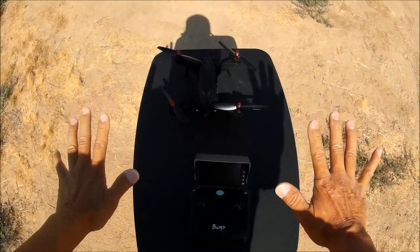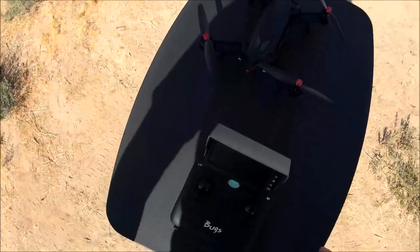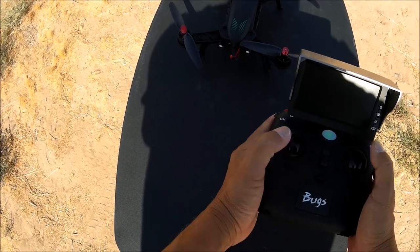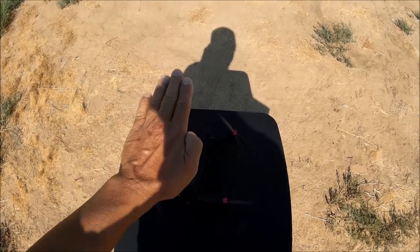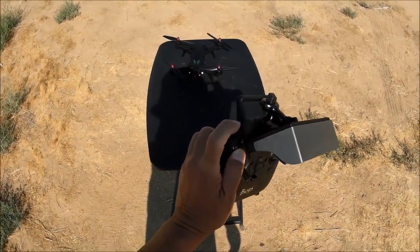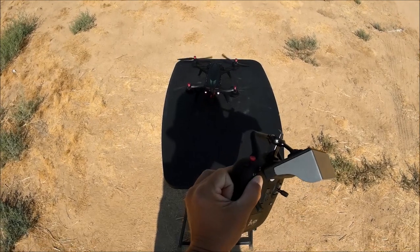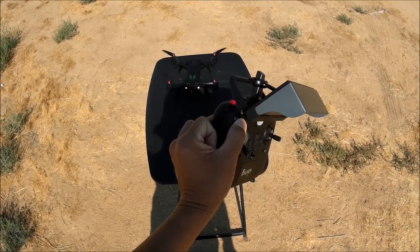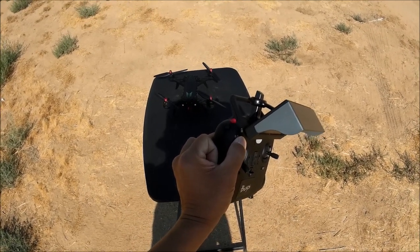Move both sticks to the bottom-right to calibrate the gyros. You'll see the red light flash in the back of the quadcopter — do that before every flight. This ensures a perfect level hover. Arm the quadcopter by pressing the red button once, with throttle stick all the way down. If you don't take off within a certain time, the motors will shut off automatically.